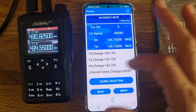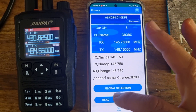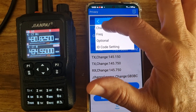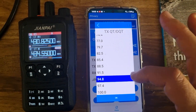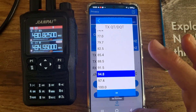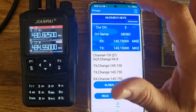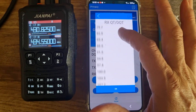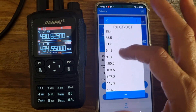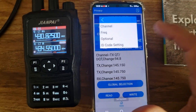We don't actually do a shift — you just put the frequency in directly. Now for the CTCSS: select global, then channel, then TX, select 94.8, and click OK. You get a little success message. Go back, do that again for channel RX — swipe up to 94.8, click OK, and you get another success message.